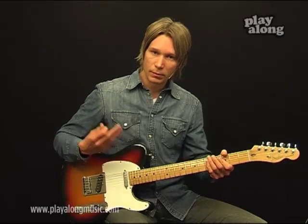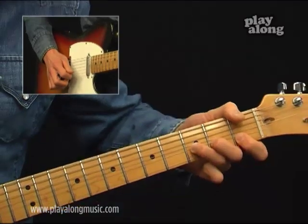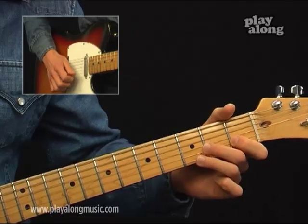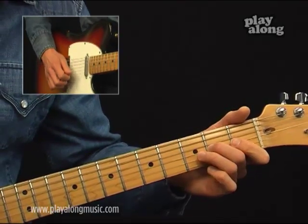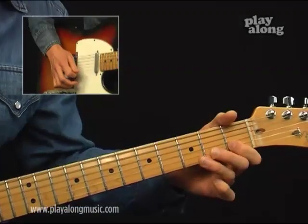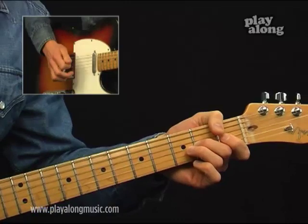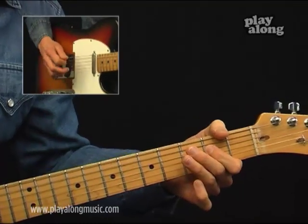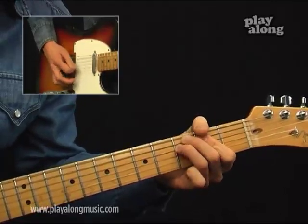Here's the first intro — the middle line. And then the second one. You play this middle line twice.